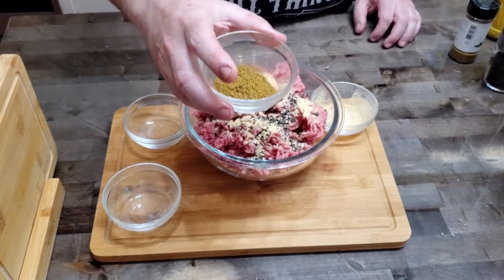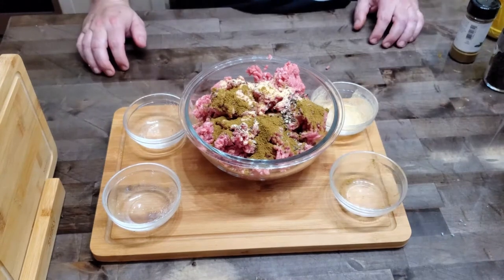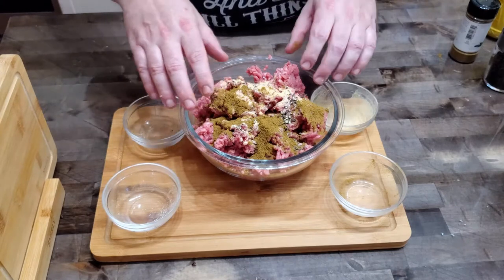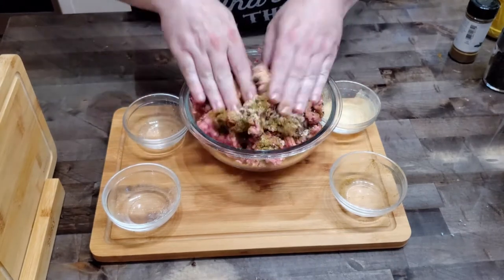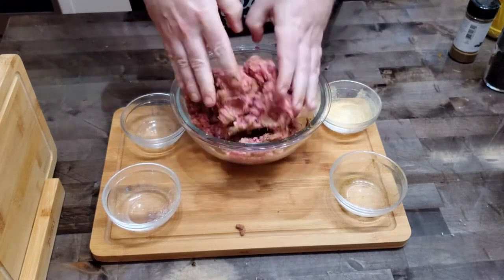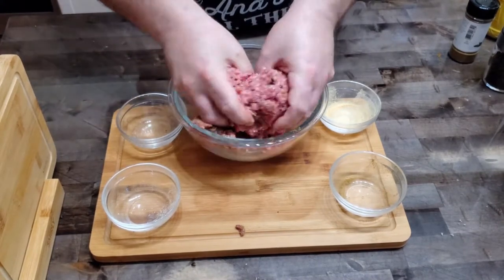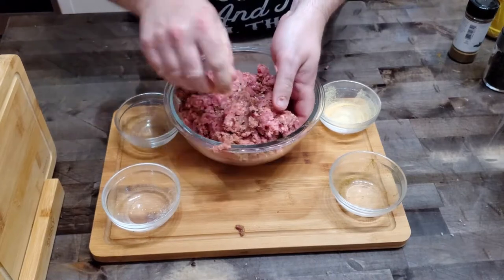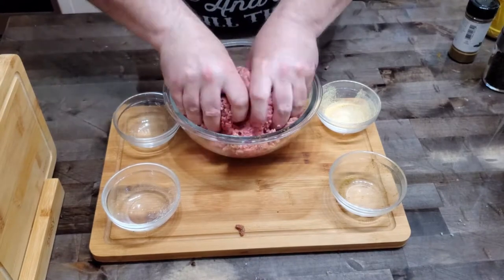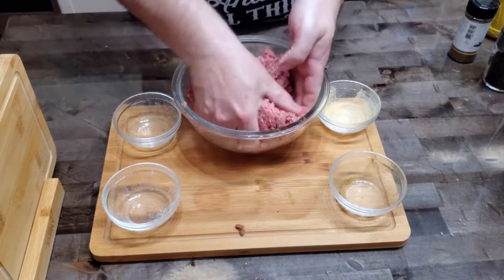Now you might not have ground jalapeno pepper powder in your pantry, so you can finely chop three or four jalapenos and get the same effect. But if you have it, this will make the job a lot easier and a lot less messy — you don't have to worry about getting it all over your hands and touching your eyes. Once you've got those ingredients in there, you're going to work it all in and take a minute with this. You want to make sure all those seasonings are worked well into the meat — you don't want any bland spots.